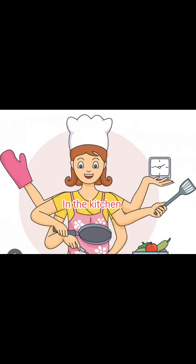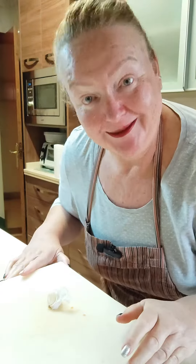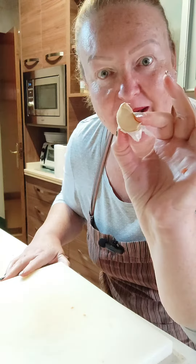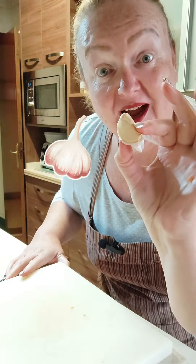Welcome to the kitchen. Hello again, I'm still in the kitchen and I want to explain something to you about garlic.